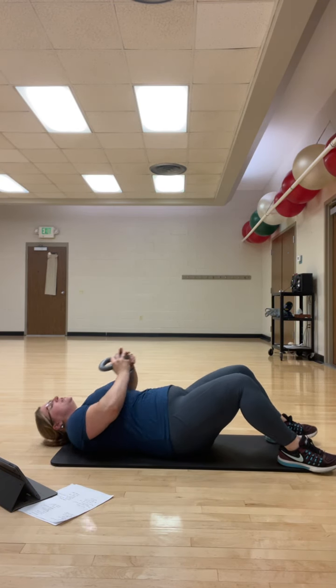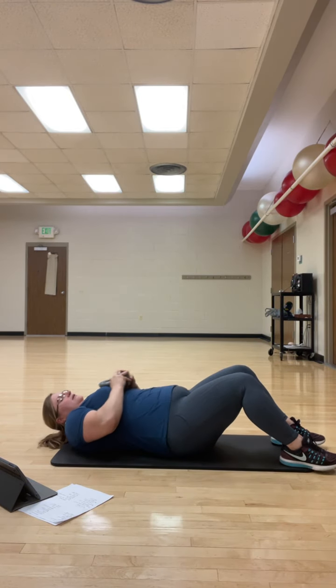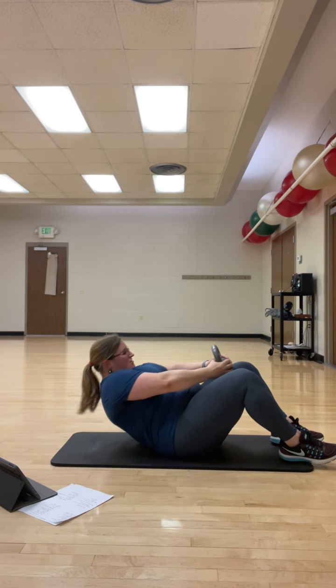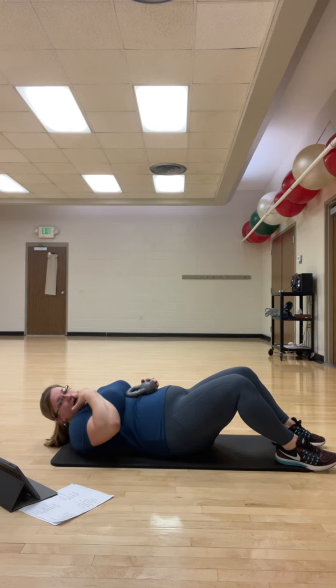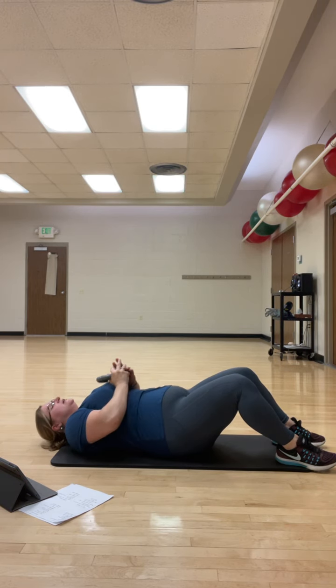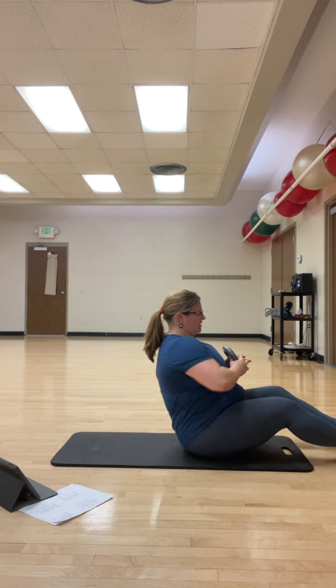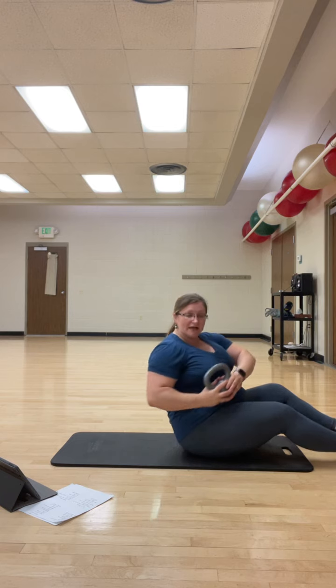Then we're going to crunch up, bring the knee up, crunch up to the middle, crunch up to the other side, bring the leg up, crunch to the middle. Then we're going to slow that back down. Then we're going to come up and do slow Russian twists, catching ourselves right in the middle.